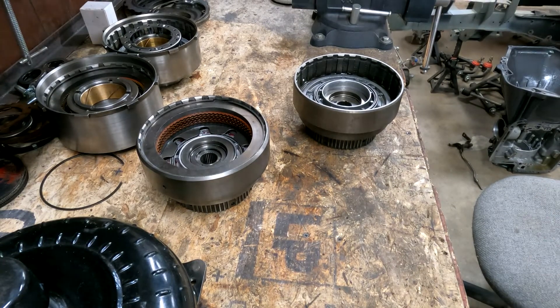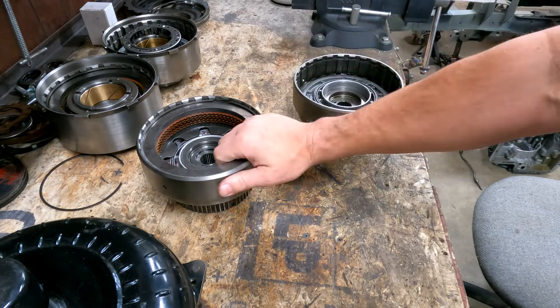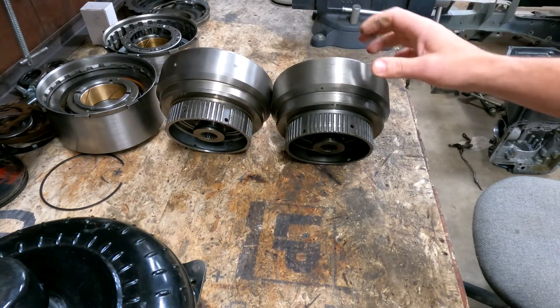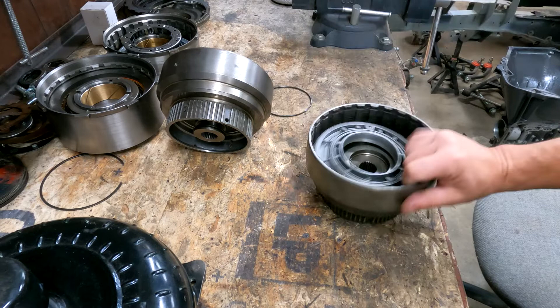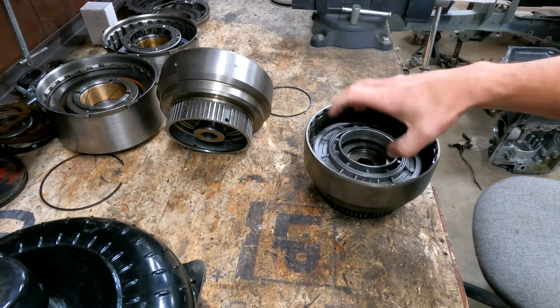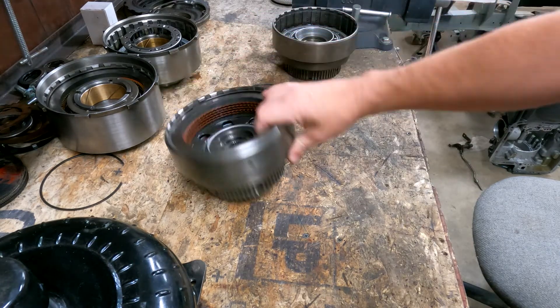Your forward clutches in the C6 and the E4OD are identical — 100% the same. Five clutches, splines all the way through, they even have the exact same number on the piston. It doesn't matter which one you use — just pick the one that's in the best shape.